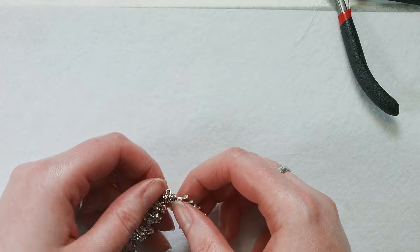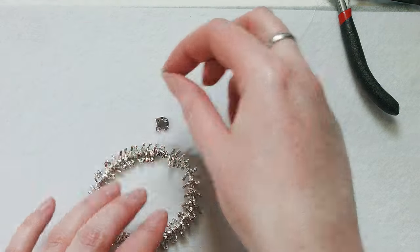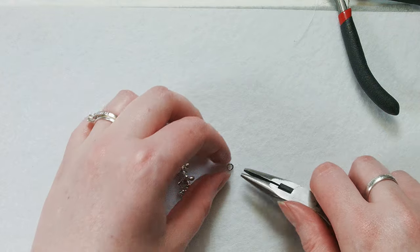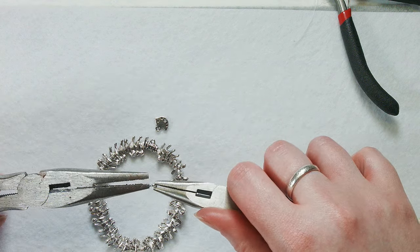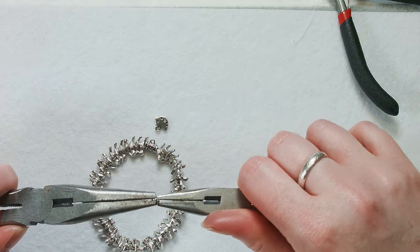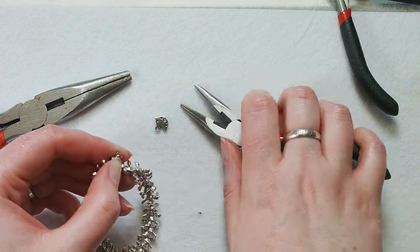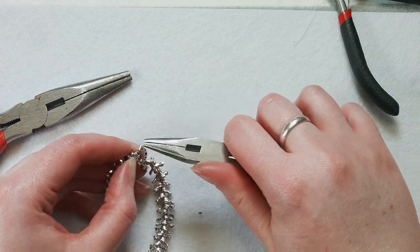You've got your bail bead covering your knot — now it's time to attach the charm to the bail. Here's our little charm and I've got a jump ring right here. I'm going to grab the jump ring and open it — it's a tiny one. I'm going to pull that jump ring open and put it through the bail and the charm, and then we just have to close it back up.